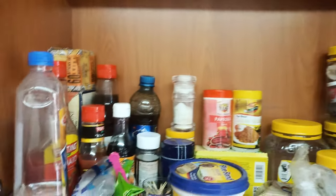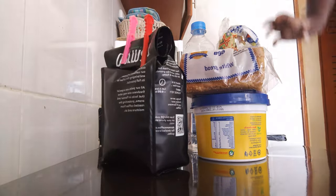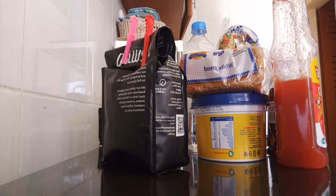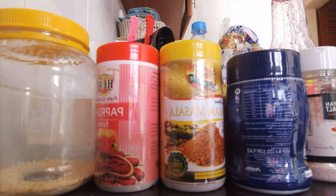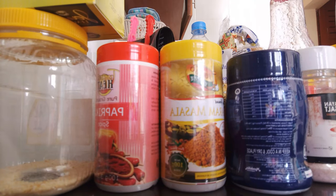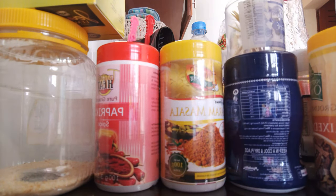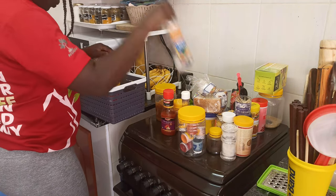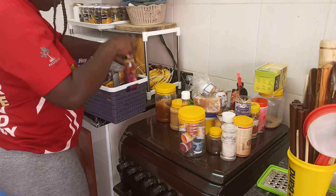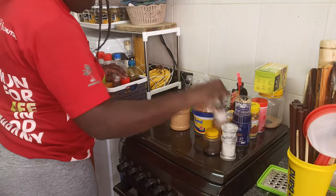I didn't intend to touch this middle part of the cabinet above the cooker, but I thought I should use these baskets I got during the kitchen makeover because it didn't look good. After organizing the other sides, I thought this place should also be organized. I ended up using my two baskets which I had been using for my baby's toys. I used them to organize this part with the leftover staff and sauces we use. Funny enough, the two baskets fitted that place very very well.